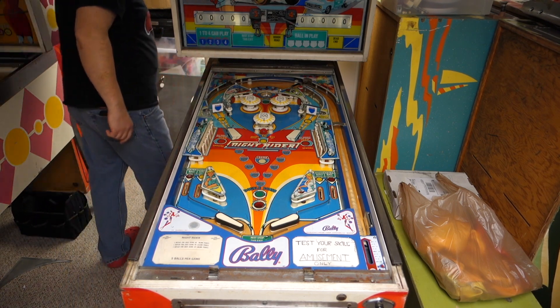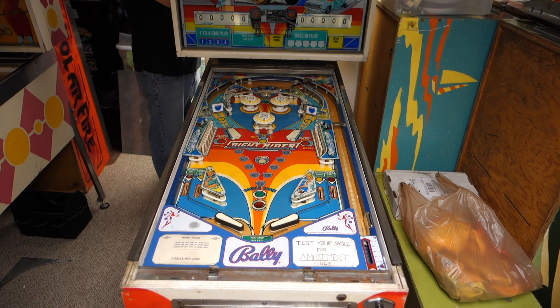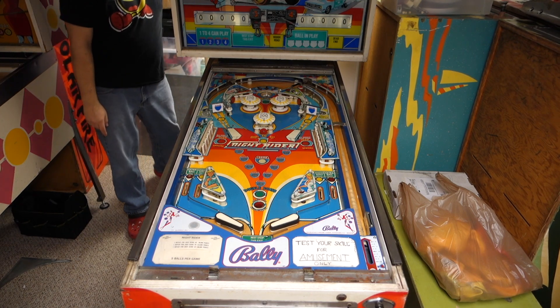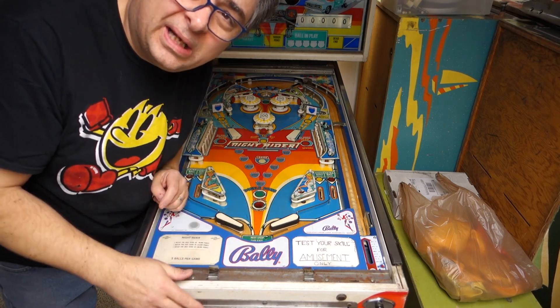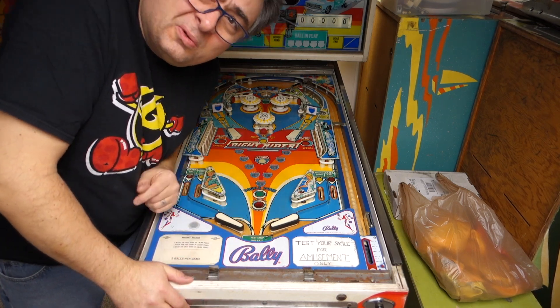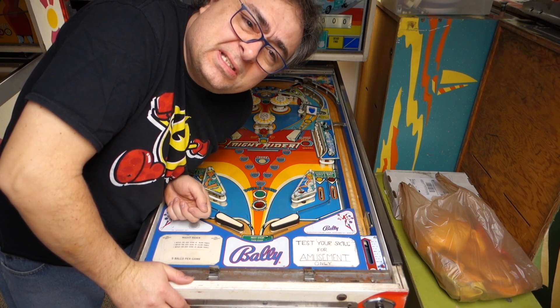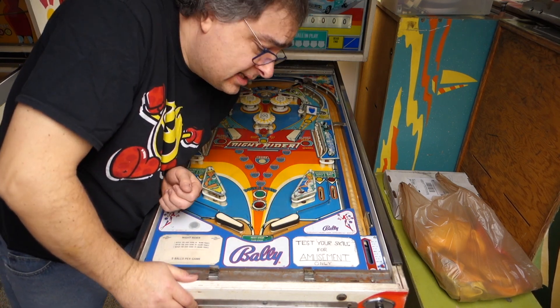I want to unplug this. I have to take the head off, and I don't want to get my hand in there like I did on my Gottlieb preview. If you want to watch that, go to my Gottlieb preview — I think it's about 20 to 26 minutes in where I'm messing around with the relay board and I got a good shock.